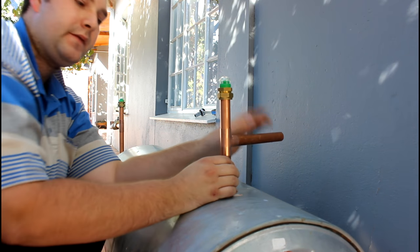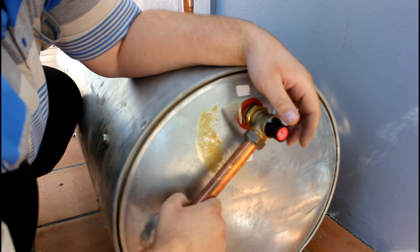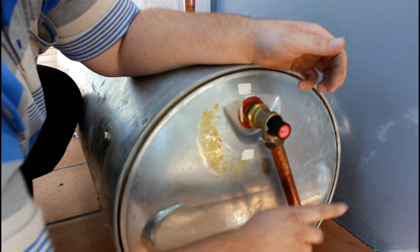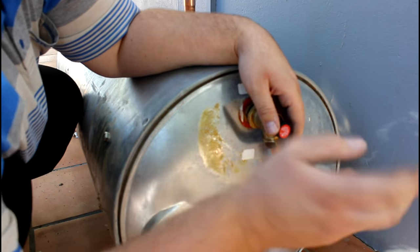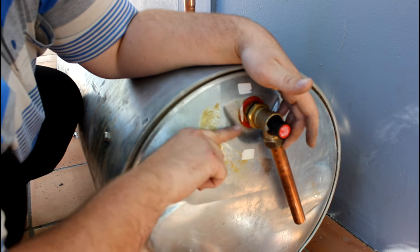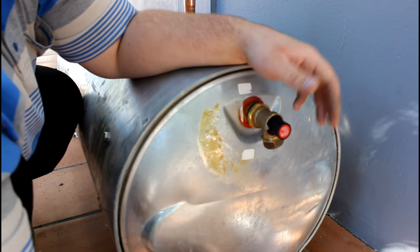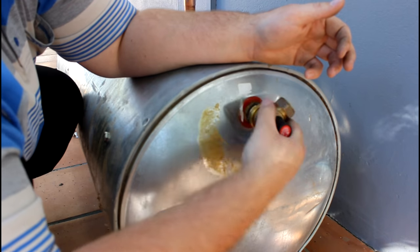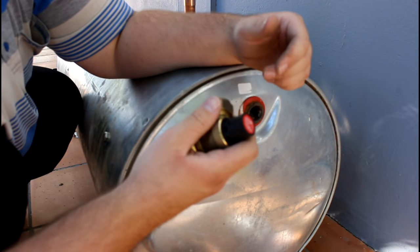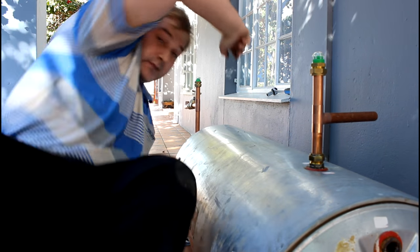This pipe goes to the hot water for the whole entire house. Now, the safety valve - I always point it slightly downward and always put a pipe on it. Do not close this. If you close this, you won't have a house the next day. The water just goes out when the pressure releases. If the pressure is too high it opens up, so please keep this open and make sure it gets maintained. This geyser is 400 kilopascal and so is the safety valve. If you put a 600 kilopascal valve on a 400 kilopascal geyser, it's also bye-bye geyser.